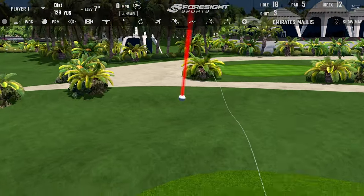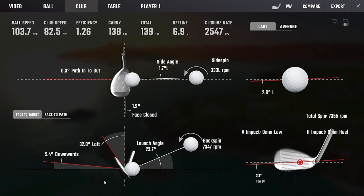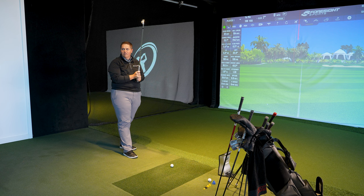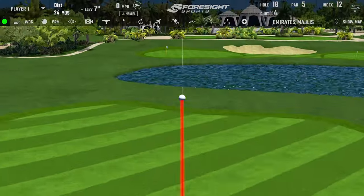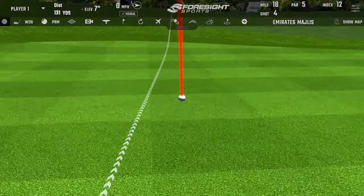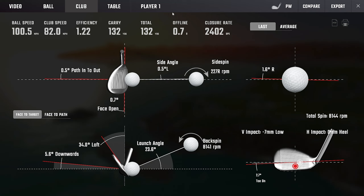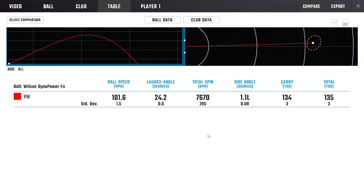Really good. I love the sound of these. Definitely a firmer feeling iron though. I'm shocked at that. Yeah, you should hit it after just to see. It's definitely firmer, like a piece of a P790. You missed that one a little bit — skinny — but it held up its distance pretty well. You kicked up the spin a little bit because of the low strike, but quite like it. 101.6, good spin. Very easy.